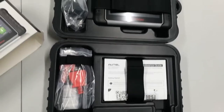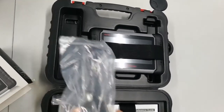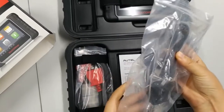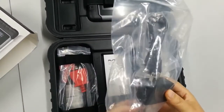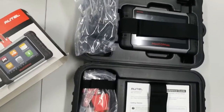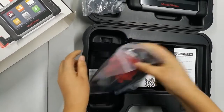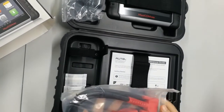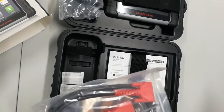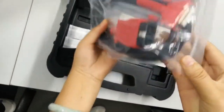Everything is nicely organized inside. There is a mini USB cable and also the power adapter. The next item is a 16-pin cable with silver poles — nothing special, but it's a very high quality material.